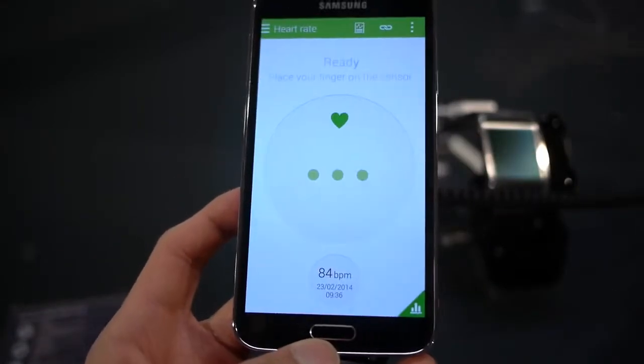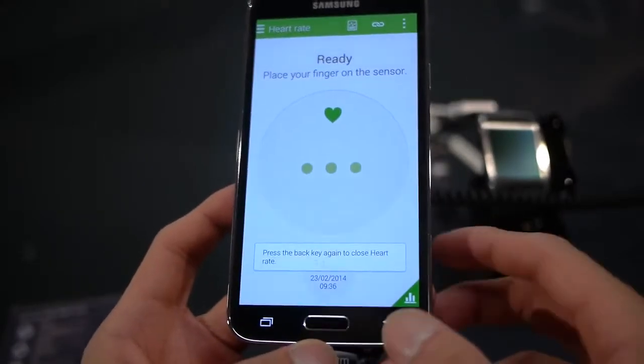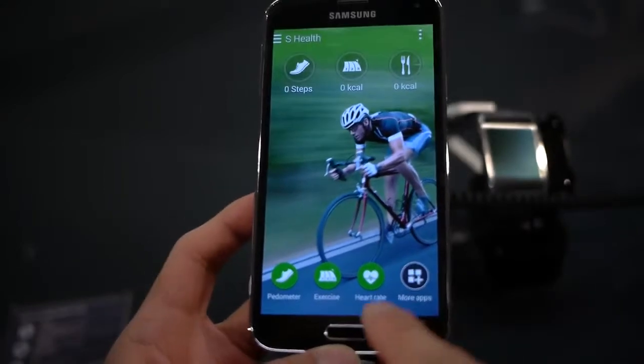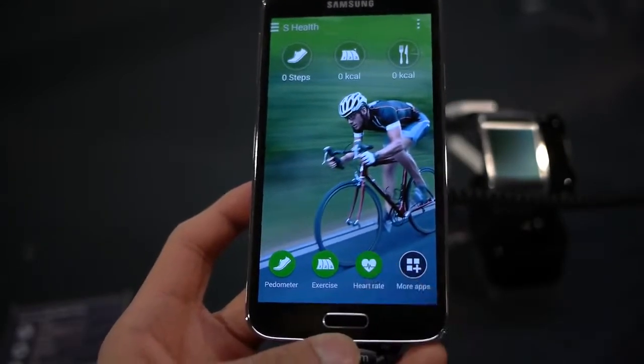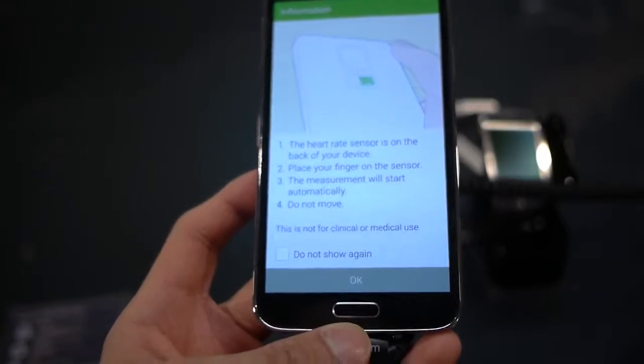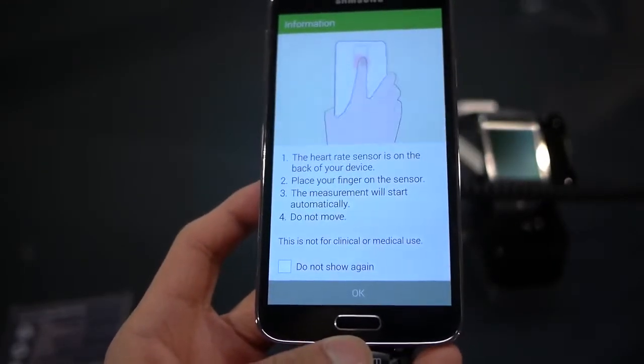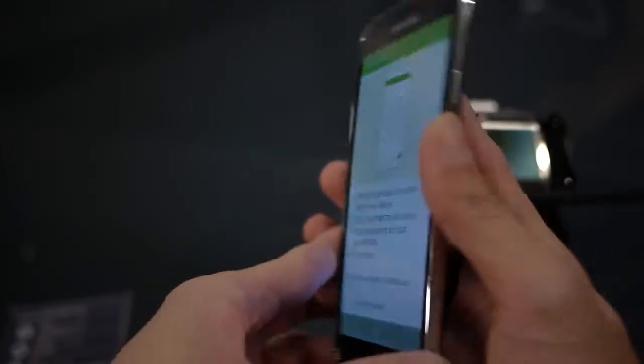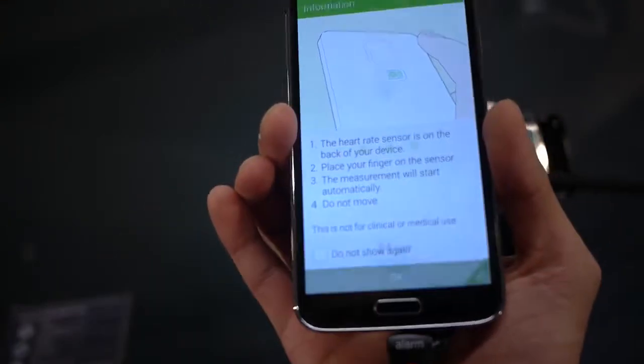Go to S Health — here's the S Health application. There's an option here for heart rate, so I'll press that. It tells you to place and hold your finger over the sensor on the back and do not move. Let's put our finger like so and hit OK.